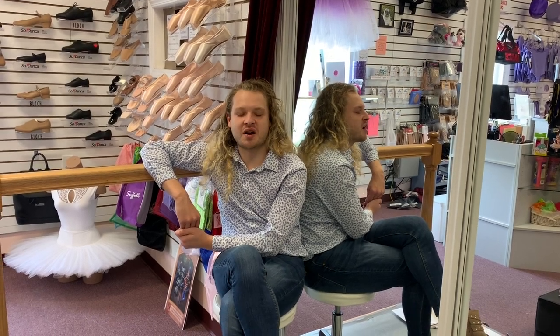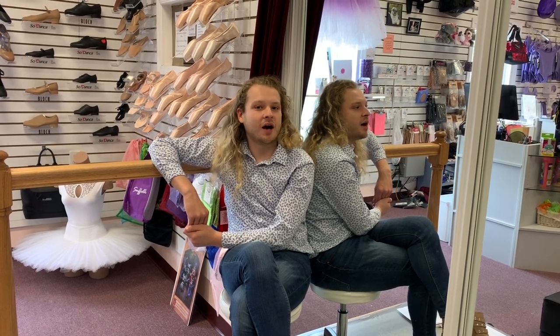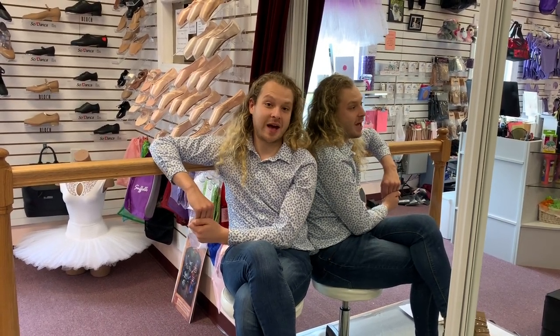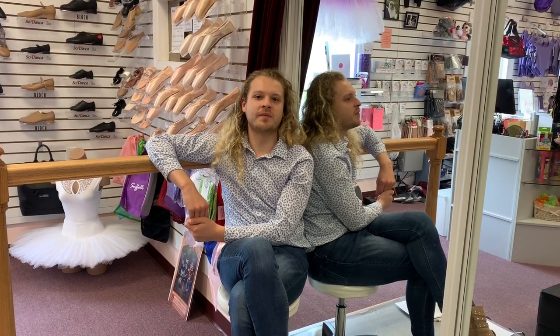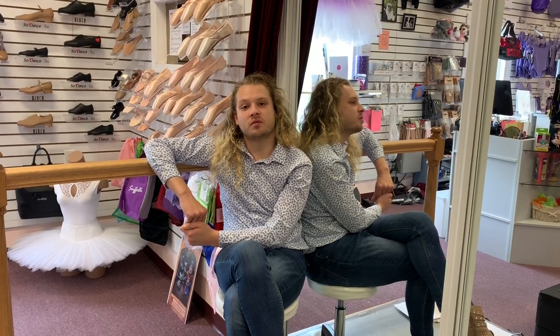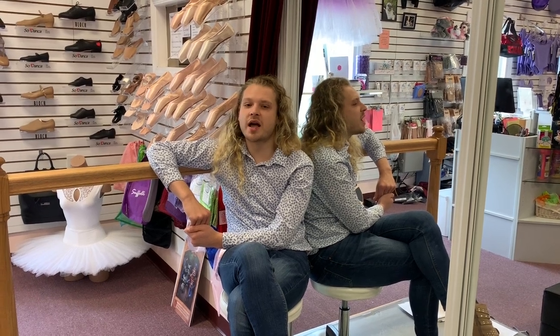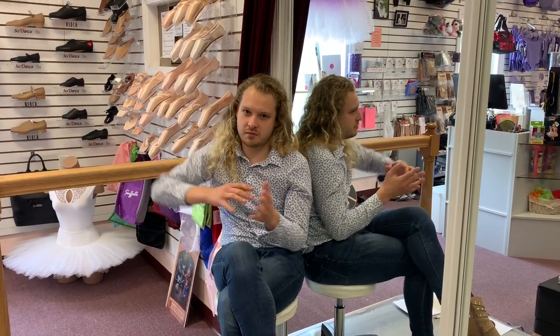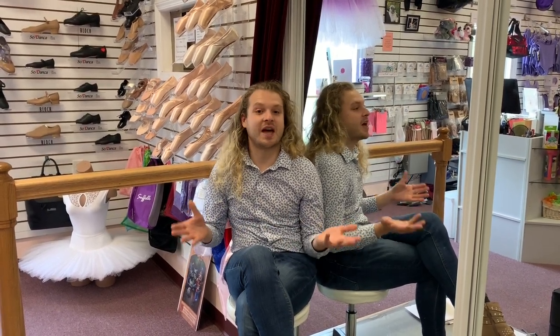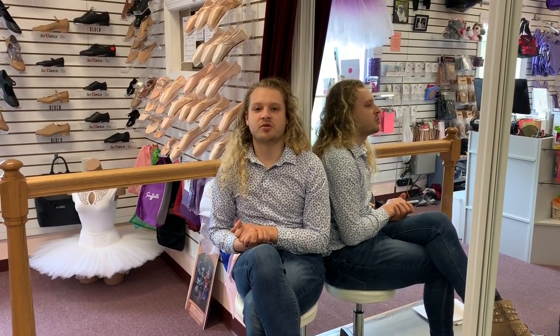At Ballet Trocadero de Monte Carlo, one of the shoes that we use most often is Gaynor Minden. We have a very good relationship with Gaynor Minden, as we've had for many, many years. Gaynor Minden is known for being one of the longer-lasting pointe shoes on the market, which is also one of the reasons why Trocadero really wanted to start using them. Not every single dancer will be fit with Gaynor Mindens, as everybody has different needs, but the majority of the Trocs do wear Gaynor Mindens for their durability and aesthetic.